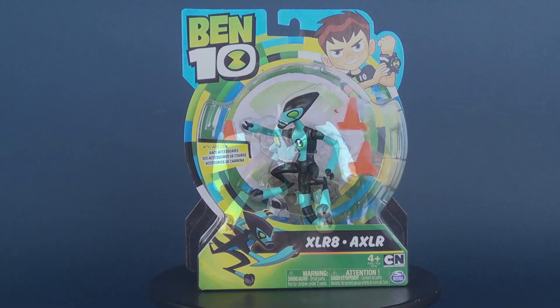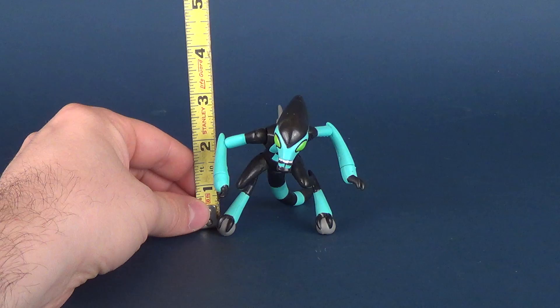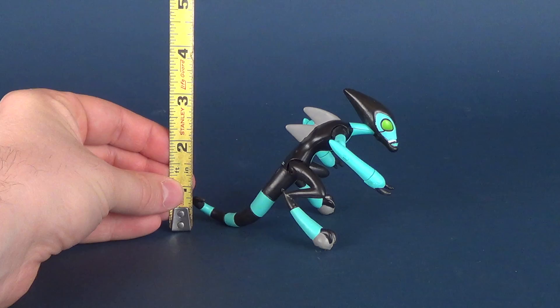Luckily, Accelerate doesn't require that little smoke base in order for him to stand — he stands actually on his own. Taking the tape measure, we know that the figure stands at a very small three inches. Keeping in mind, that's three inches because the figure technically is crouched down and the legs are bent, which is why the figure is only three inches in height.